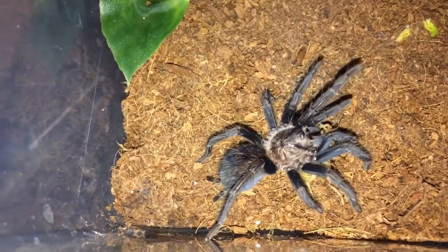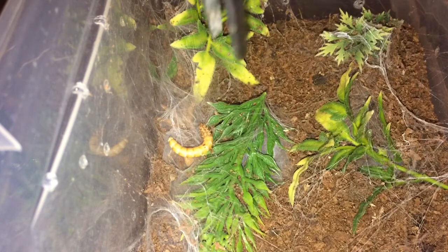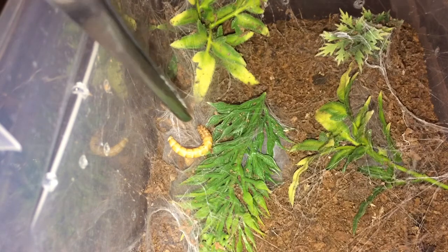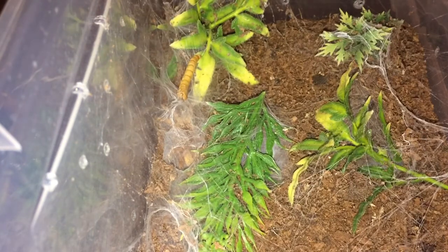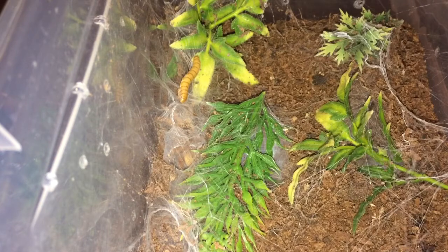On to the next. Here we have my Neoholothele incei gold form female — her abdomen is right there and her front legs are around there. Let's see if we can get this one to eat. Of course the worm needs to move in order for that to happen, but I also dropped it in the wrong place. I'll pause it and I'll be back if she eats. Awesome — she took it!